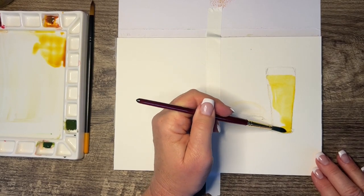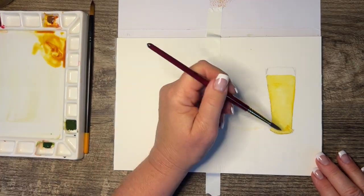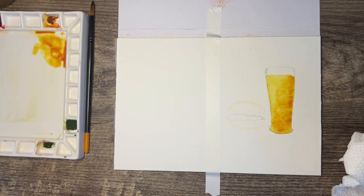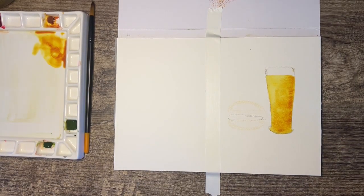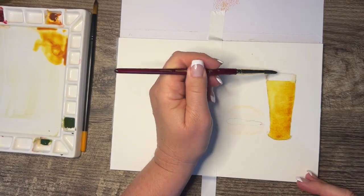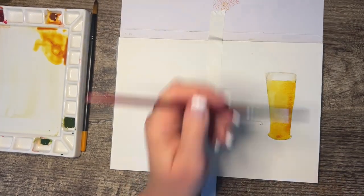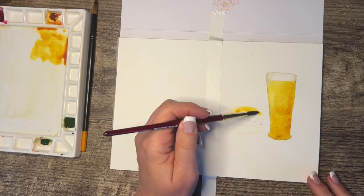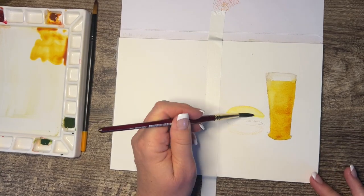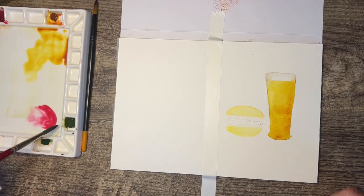The colors I'm using: I've got a Winsor Newton Quinacridone gold, my Winsor Newton Rose Dorado, and the Winsor Newton olive green. I like the gold because it's very transparent, not super opaque, so this particular color makes a nice beer color. I sketched in the beer and then lightly put water on the top of the cup to let that blend, and now I'm going in on the burger bun with the Quinacridone gold.